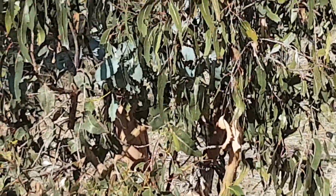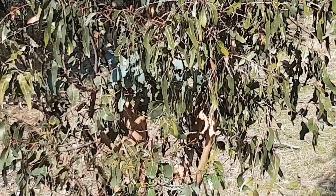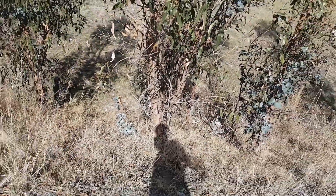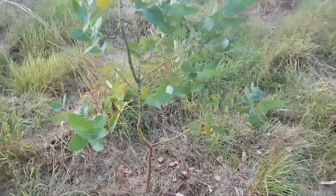See the bluish juvenile foliage there. A few wild seedlings up here — the bluish ones. Here's the juvenile globulus.